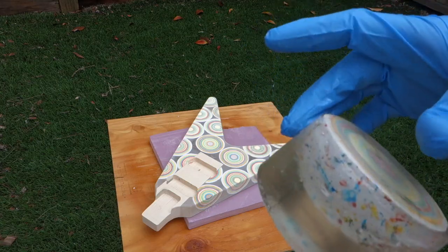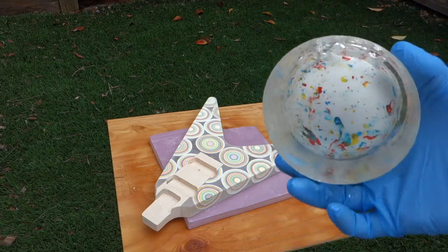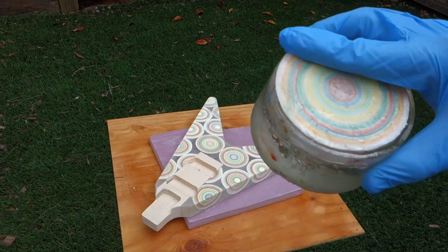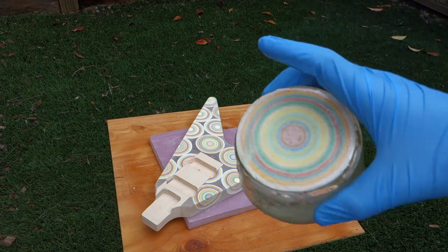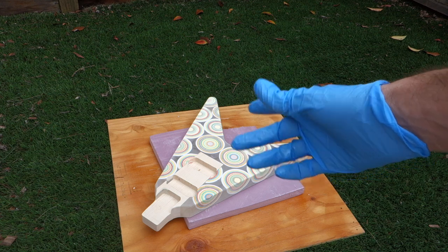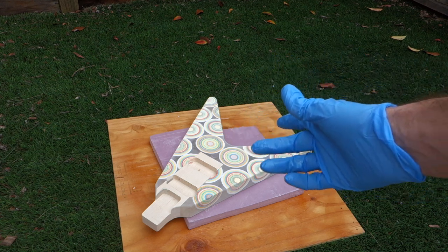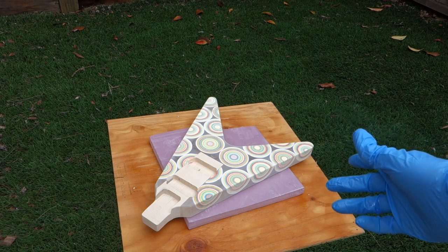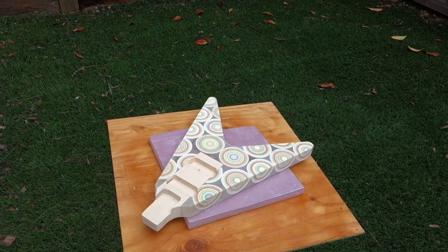See how sticky this test jawbreaker is? That's because I didn't coat the candy in anything before adding the resin to it. I'm not sure why that causes the resin to not cure fully, but it does. I want to fiberglass the top of the guitar to add some extra strength since the section where the control cavity is going to be is going to be pretty thin. So I'm going to coat the entire thing in polyurethane right now to seal the candy up.